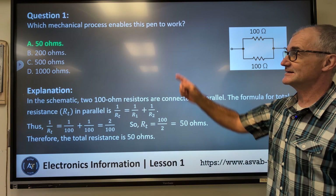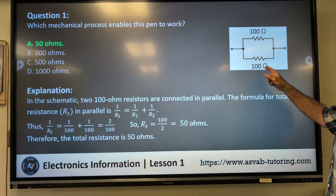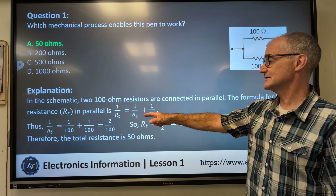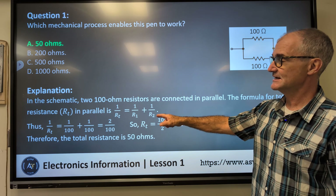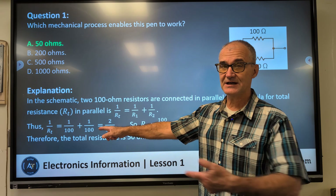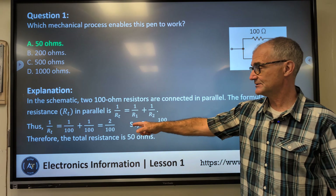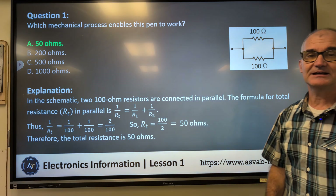Question number one, correct answer A, 50 ohms. In this schematic there are two 100-ohm resistors connected in parallel. The formula for total resistance is: 1/R_total = 1/R1 + 1/R2. That gives us 1/100 + 1/100. Adding across the top gives 2/100, so the total resistance is the reciprocal: 100/2 = 50 ohms. Correct answer for number one: A, 50 ohms.